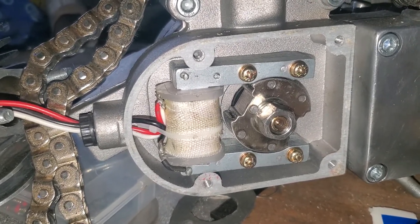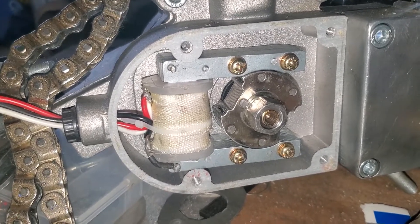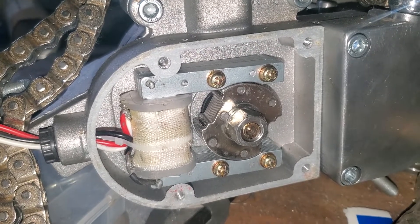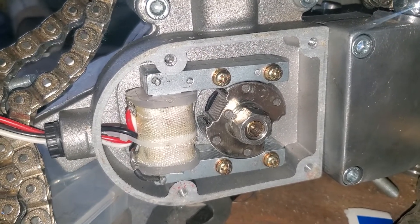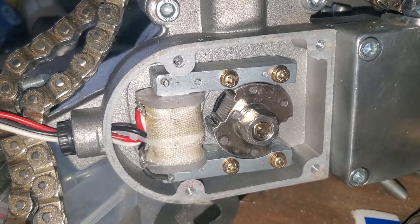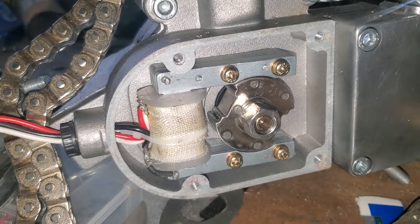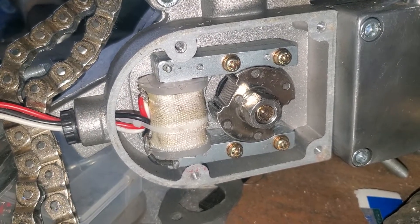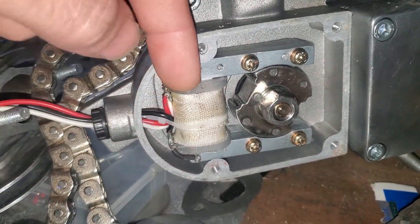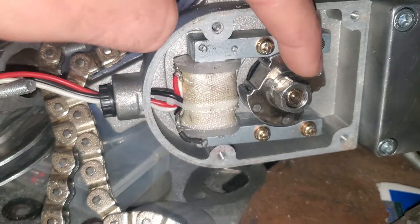If you look on eBay and search for a 12-volt coil or motorized bike coil, look at the description. Some of them will say two wires, like two coils or two separate wired coils. That's what I used to make my charging system work — one that had two separate, different diameter wires coiled around the core.